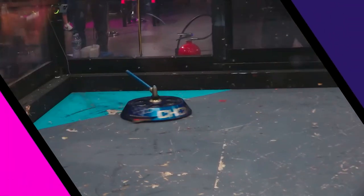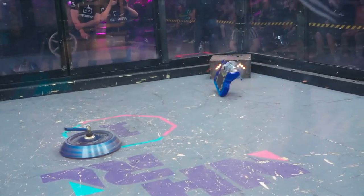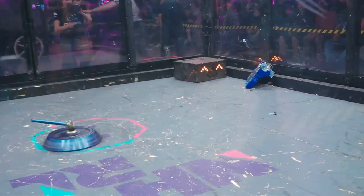Let's take a look at what did that on the replay here. Lexan, of course, also known as polycarbonate, sometimes referred to as bulletproof glass — it's an extremely strong plastic. You can see they're going flying weapon-first into the wall. Really fantastic.